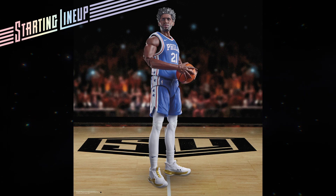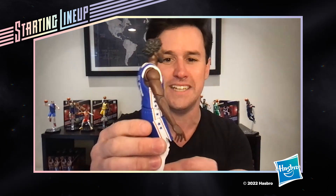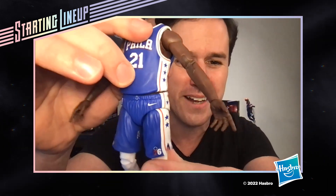I want to focus on the authenticity of the deco and the articulation to achieve these awesome highlight poses. It's worth noting the fidelity on the likeness — we've seen photos and renderings, but seeing the action figure itself really does represent what we've seen. Going around, there's great detail on the uniform, even on the side. Love those stars and stripes — that Spirit of 76. Really nice.